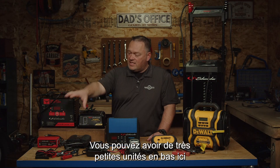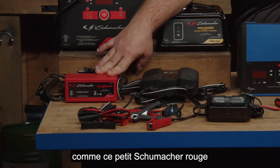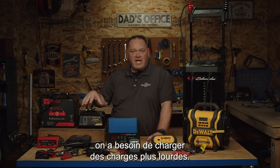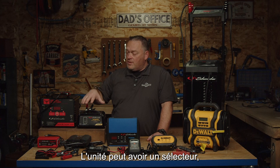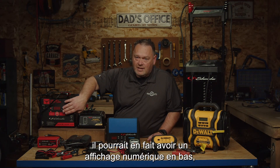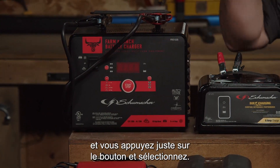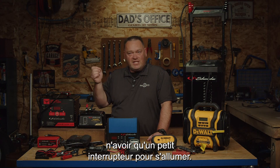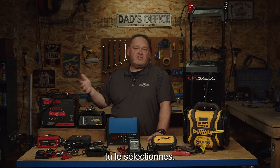You can get into really small units down below here, like this little red Schumacher that's only a few amps. As we get larger, we need to charge heavier. We get into more of the digital platforms — the unit might have a selector switch, or it might actually have a digital display like this one right here. You just hit the button and select, or some of them might just have a little switch to turn on — whatever it is, you select the charge level you want.